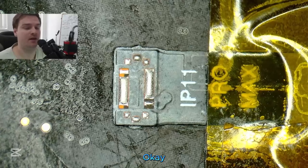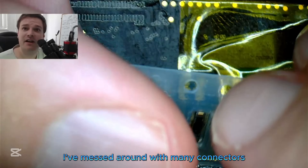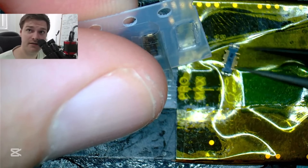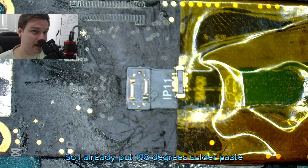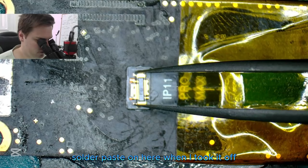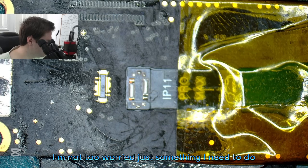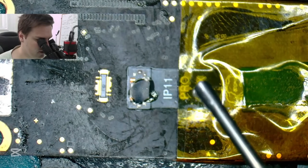Okay, so this is the packaging — I've messed around with many connectors. I already put 138-degree solder paste on here when I took it off, so it's already pretty soft and could go on pretty okay. It came off pretty good, I'm not too worried. I'll put some more flux on — probably quite a bit.